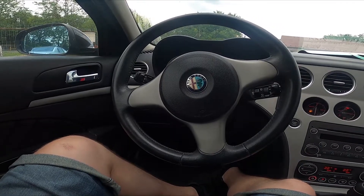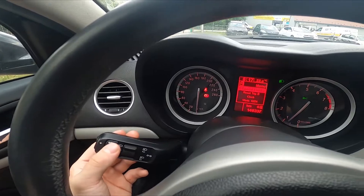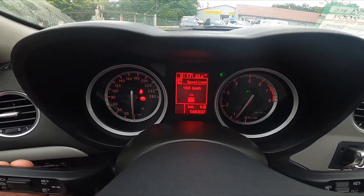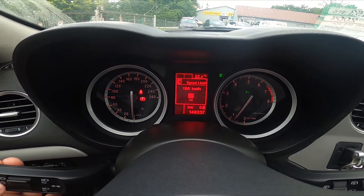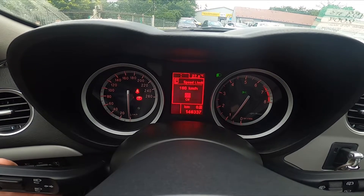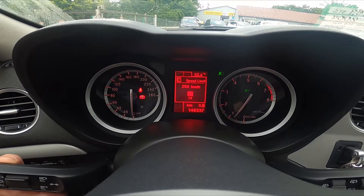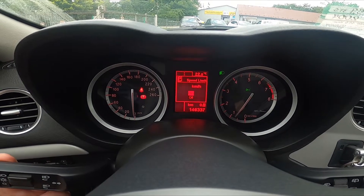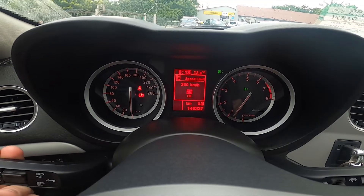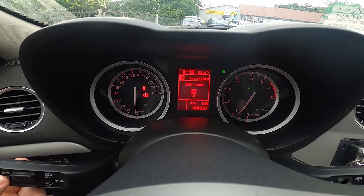Let's take a look behind the left side of the steering wheel. Press the menu button and enter speed limit. Now you can set it between 150 km per hour or 250 km per hour. Then simply press the menu button to confirm.